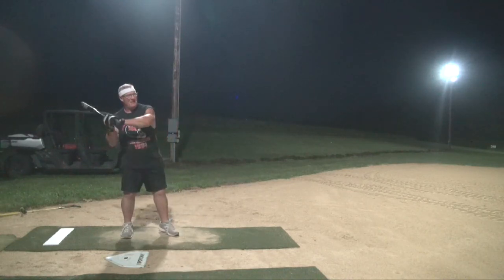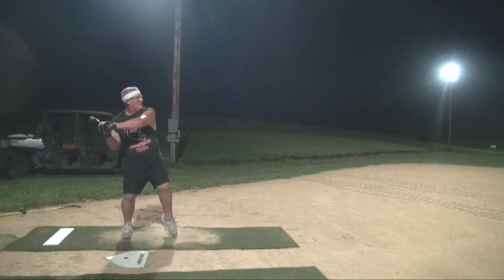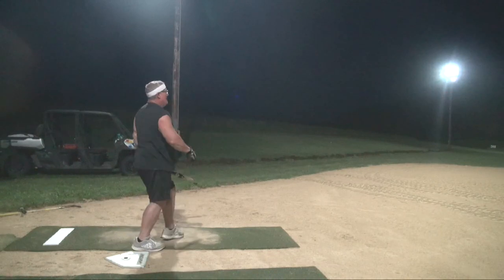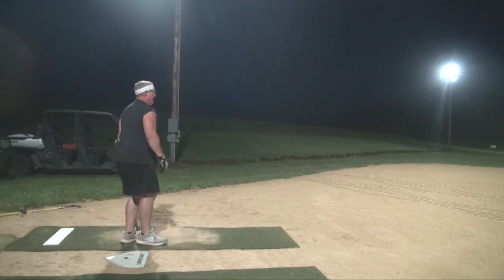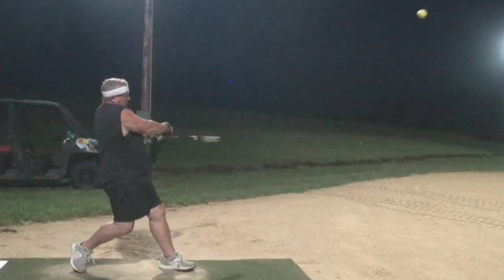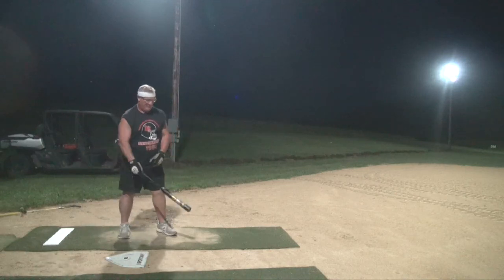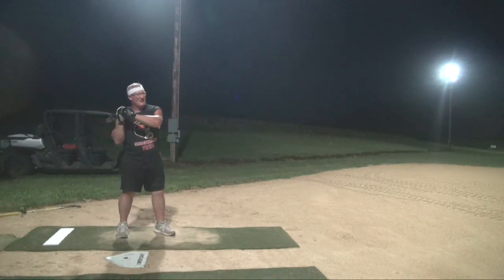I don't know how the hell you even hit that out. That's just waiting for it to come back. That's it — it's the same swing, just a different point of contact. Instead of being here with it, I'm going to come back to here so I'm more like this.